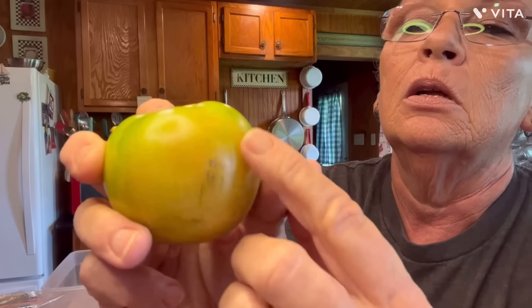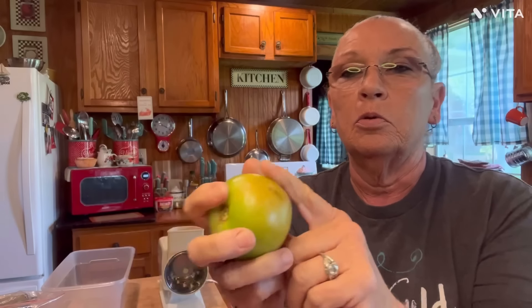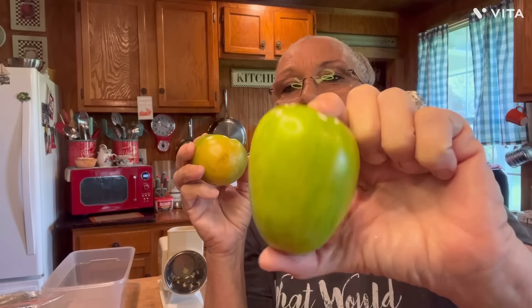We're waiting on them to turn red. We got a big bowl of them over here and we're going to be having some BLTs soon. But right now I need some green tomatoes for this. You want them green — you see how this one's getting that little orangey spot on it? You don't want them past that. You want them green.